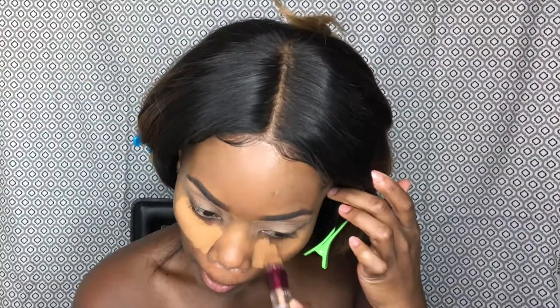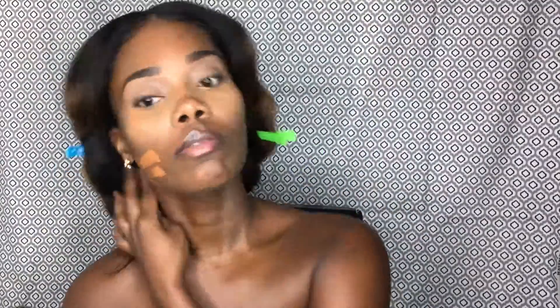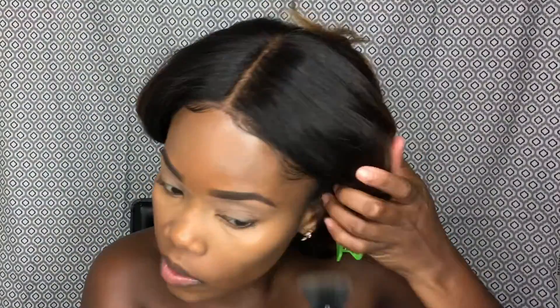I did my eyebrows off-camera with the Anastasia Beverly dip brow, and then we're gonna go ahead and conceal under our eyes. I sprayed my face and the sponge just to get that flawless blend, and I'm gonna go ahead with my foundation — I do it that way because it gives you a nice seamless blend.